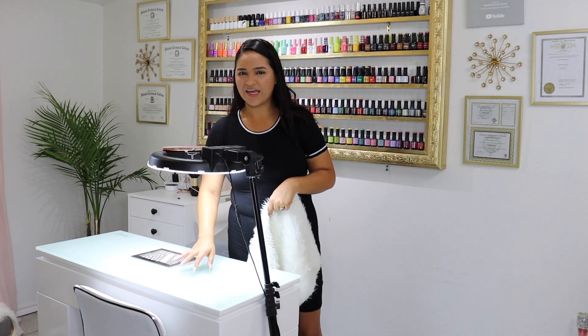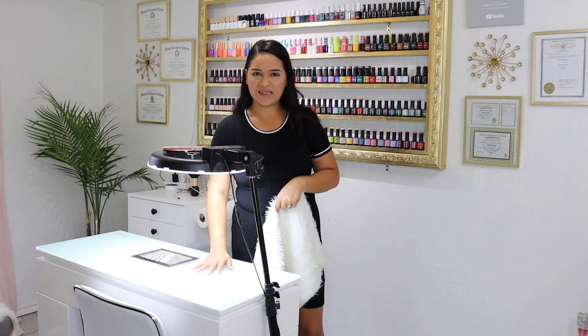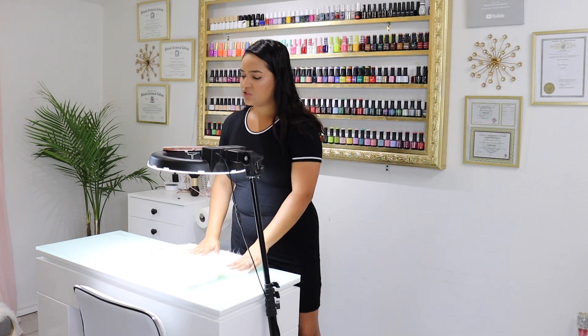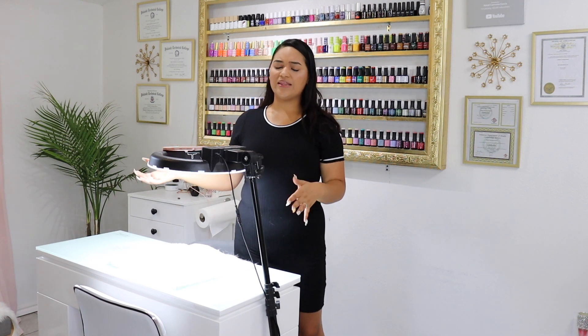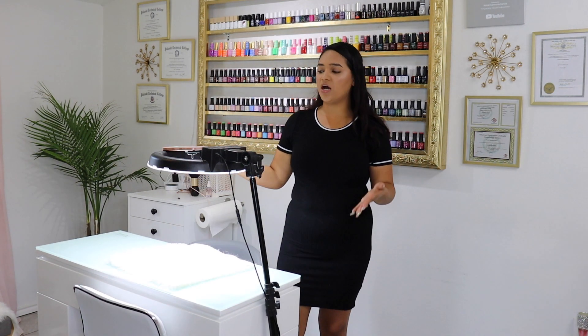Something else I've noticed is that when I record on top of my table, I think the glass has something to do with the lighting. When I use paper table covers, I notice my videos are much brighter. So I ordered a table mat with my logo on it — when I record I can put that underneath, you'll be able to see my logo, and it should also give us better lighting.